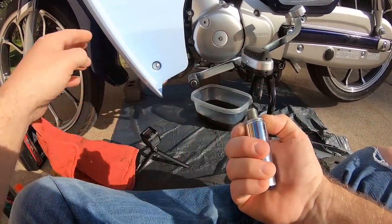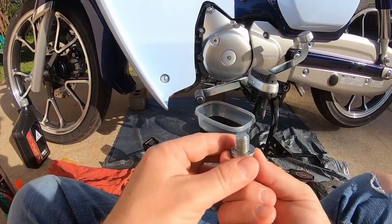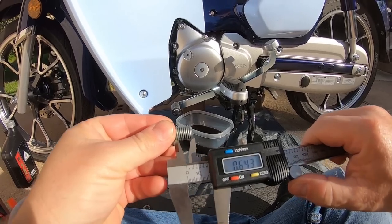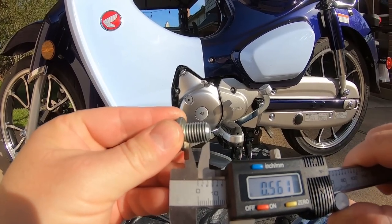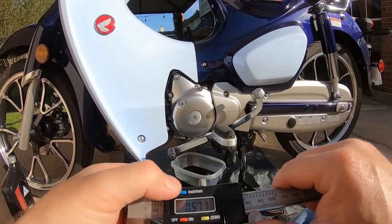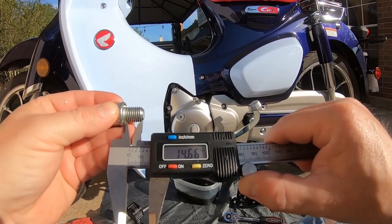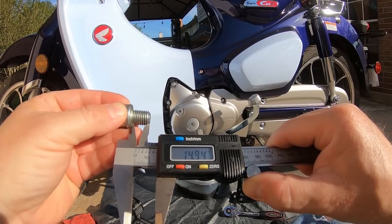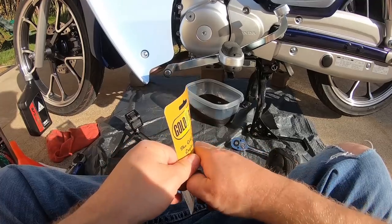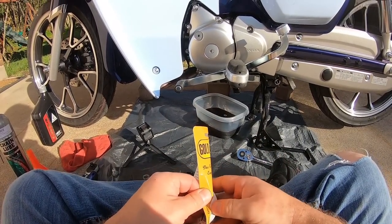I'll dry off the original bolt just to check it — we're not reusing it or its sealing washer. I have everything I need in the new Gold Plug kit. I'm going to measure the overall length of the seated bolt, and that comes out to about 0.577 inches, or roughly 14.66mm — let's call it 15mm. I'll pull the new one out and see if it scopes out about the same. This is the Gold Plug MP01, a pretty common size for Honda, Yamaha, and a lot of metric bikes.